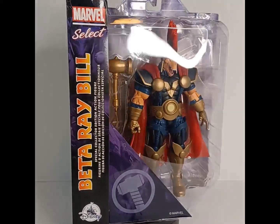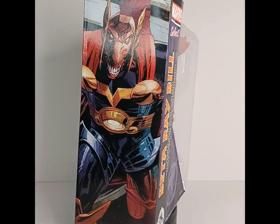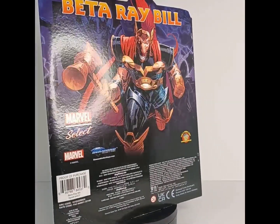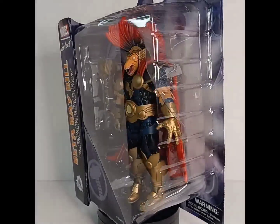He comes with the Stormbreaker accessory as well as a spinning hammer accessory. This is a 2022 release — I picked this up on Amazon Prime but you can pick it up anywhere for about $30, and for $30 you're getting a whole lot of bang for your buck. Speaking of buck, Beta Ray Bill looking as crispy as a hundred dollar bill — check him out there.